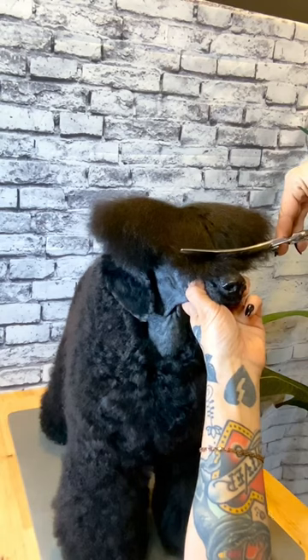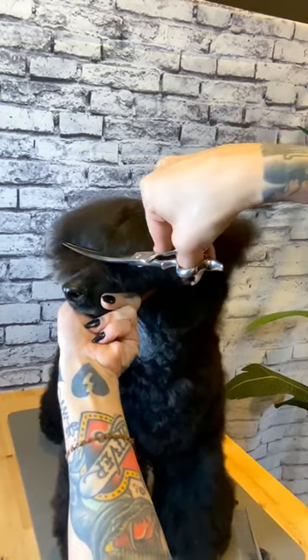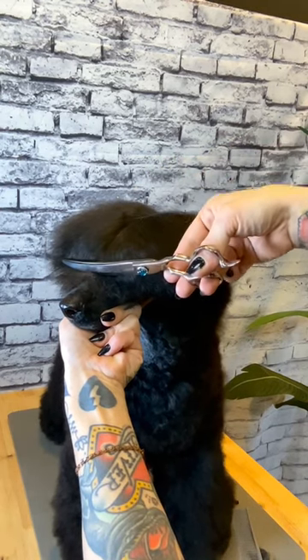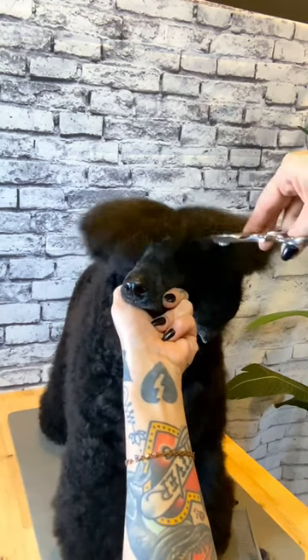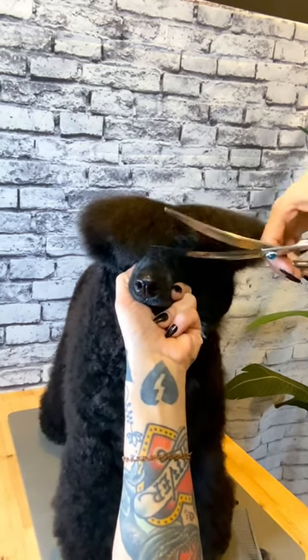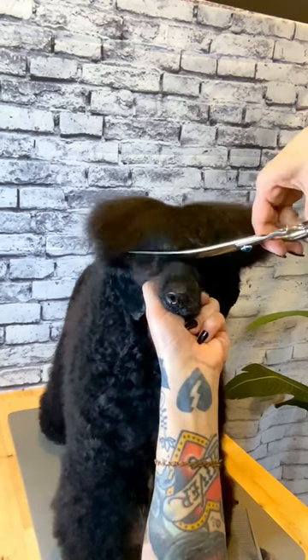I will lay a curved shear over the bridge of the nose. Pay close attention to the angle that you hold the shear for this part — you'll want to hold it at a slight angle away from the dog's eyes. I'm going to slide the shear over the bridge of the nose, grabbing all of the hair that's falling down in front of the eyes, and scissor over the bridge of the nose towards the corner of the eye.